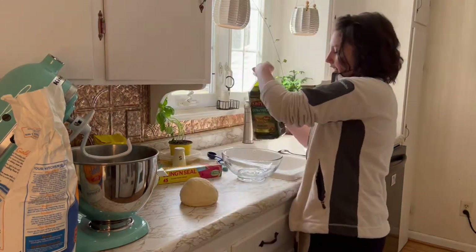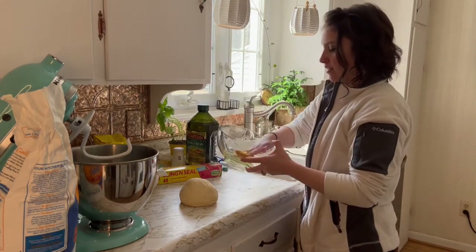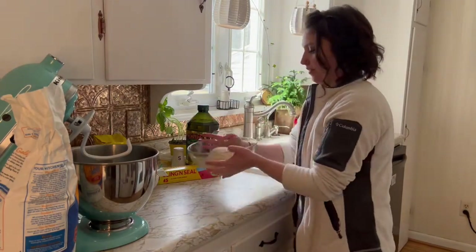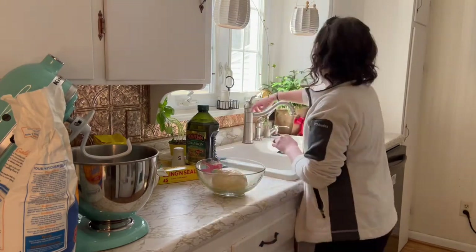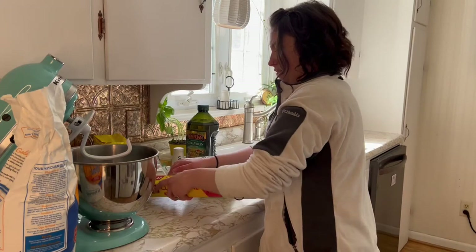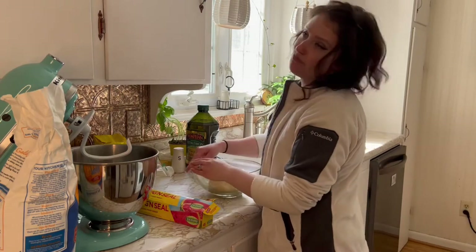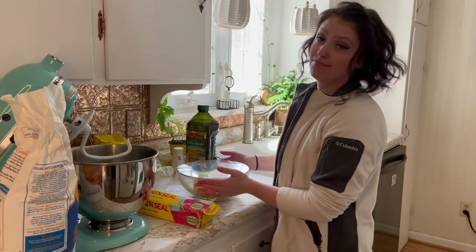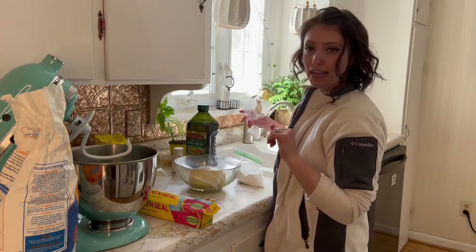I kind of tuck it under, and then put a little olive oil in your bowl, spread that around, put your ball in there, and just kind of roll it around to make sure it gets really nice and coated in the olive oil. Then you want to cover it with your cling wrap and let it hang out on your counter for about 30 minutes to let it rise. You'll come out and you'll see it and you'll know it's risen. So while that's hanging out, I'm going to clean up and I'll see you back here in about 30 minutes.